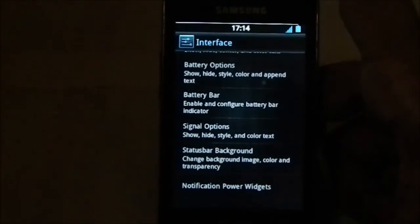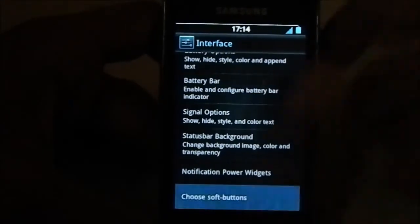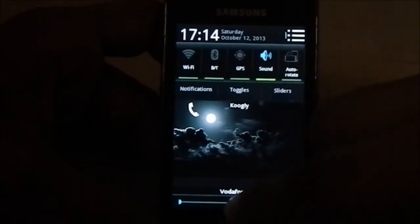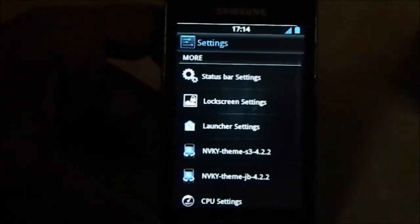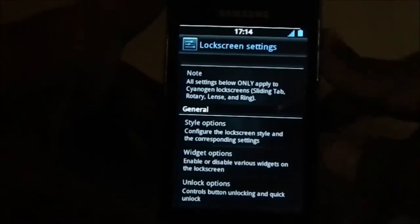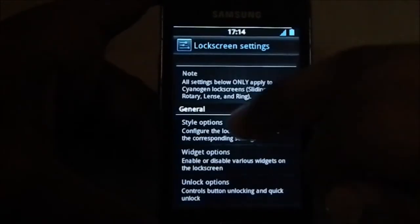There are soft button options, so you can have soft buttons, which is a neat feature. Now for lock screen settings - I already showed you the lock screen at the start.